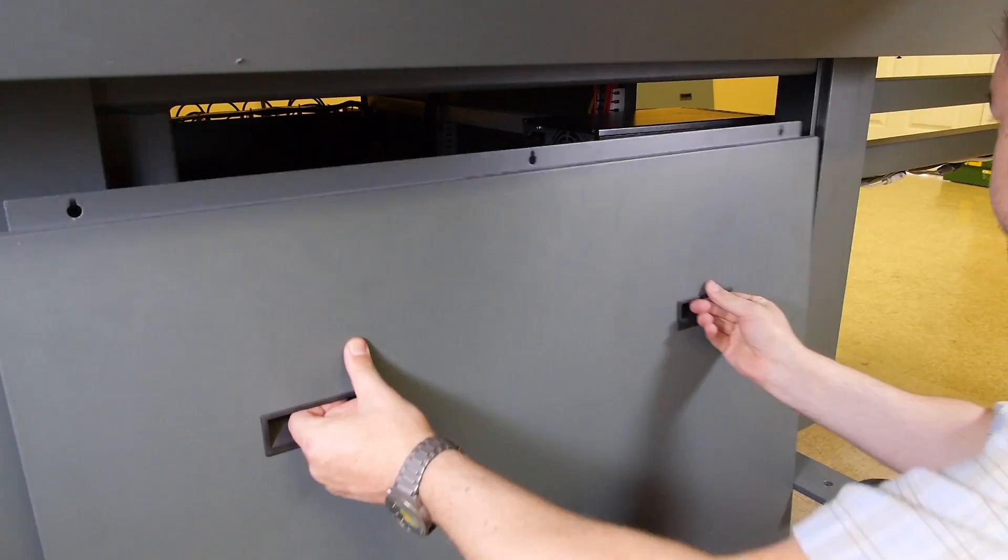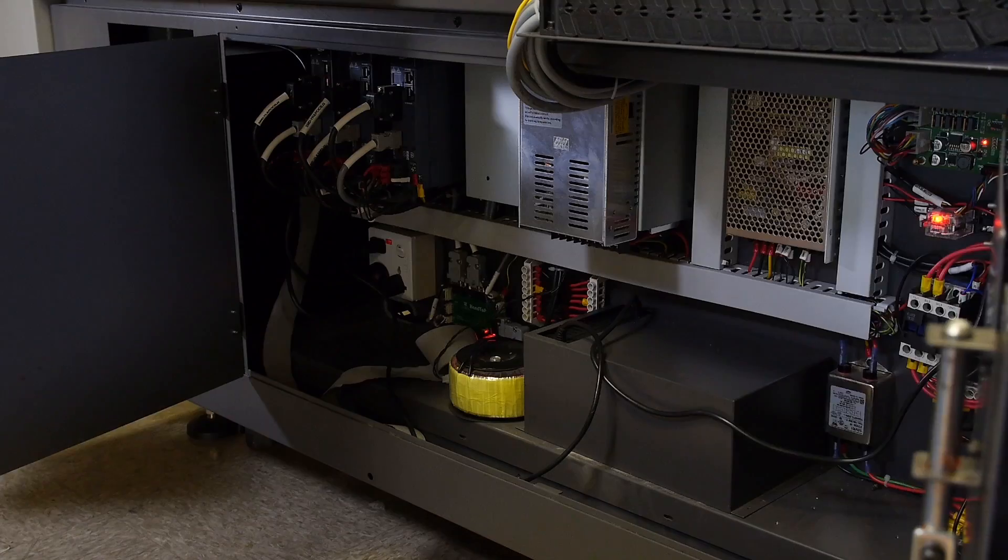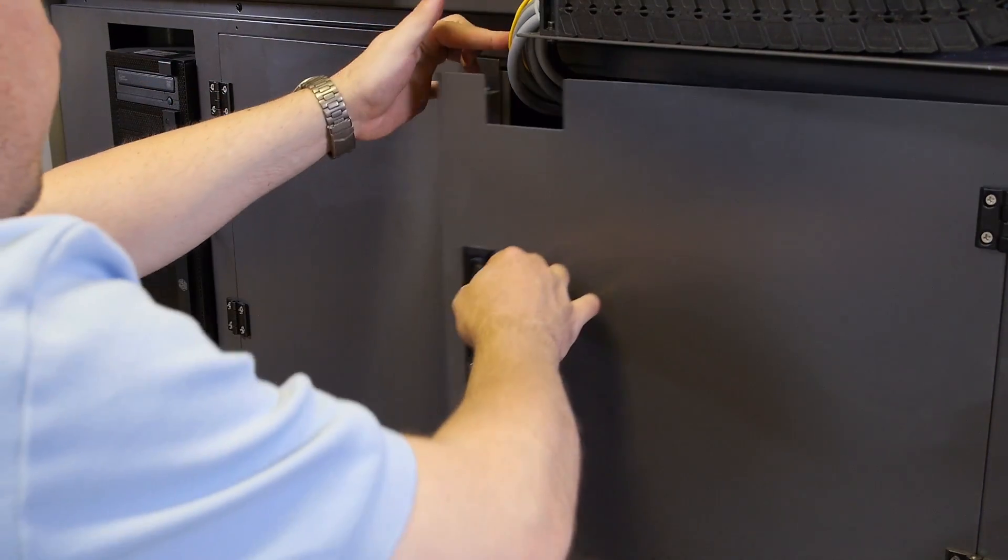If functioning properly, replace the side panel and end panel of the printer.